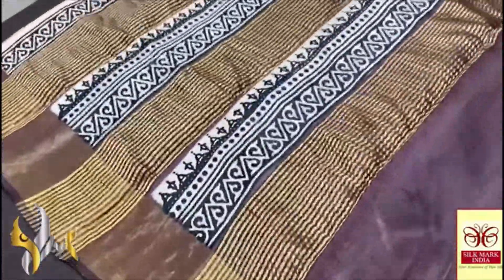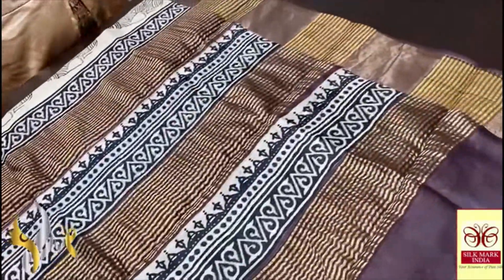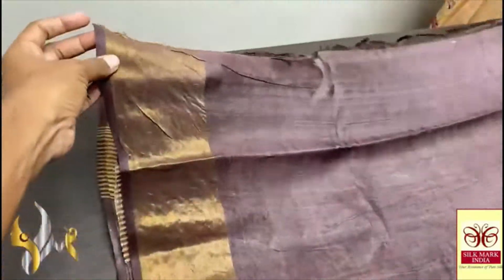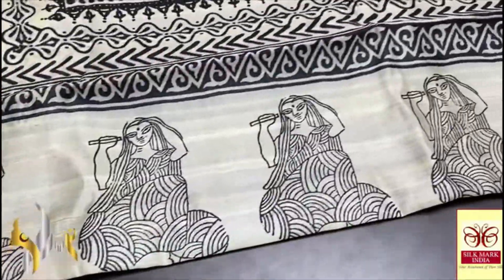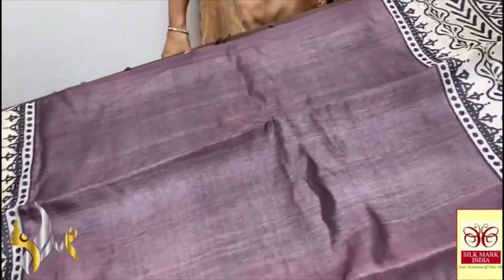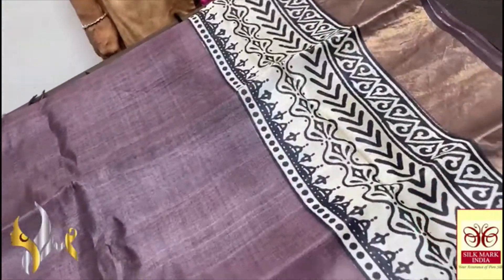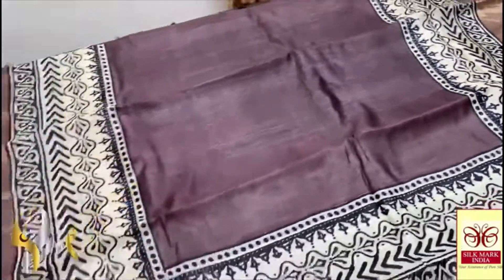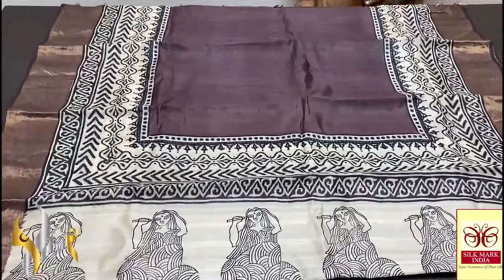This Tassa silk saree is in a beautiful dark choco brown color with the same color pallu. It features beautiful vertical zari lines and block printed portions, with the same color blouse piece with zari borders on both sides. Starting from the pallu there is a beautiful lady design — very different and beautiful. The body is plain choco brown with both side border designs running horizontally along with zari borders. An excellent running design — very elegant.